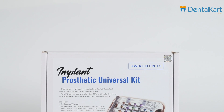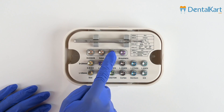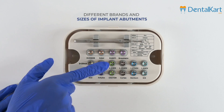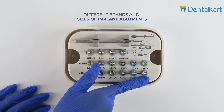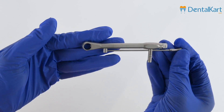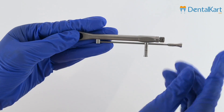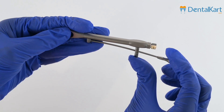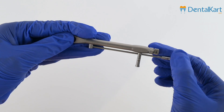The Universal Processes Kit comprises a range of prosthetic drivers meticulously crafted to be compatible with different brands and sizes of implant arrangements. Included in the kit is a lever-style torque wrench capable of measuring torque values from 15 to 70 NCM, ensuring precise and reliable outcomes for your implant procedures.